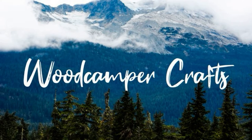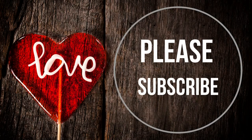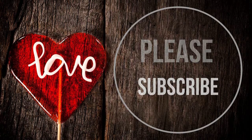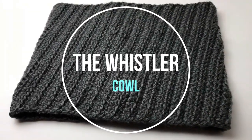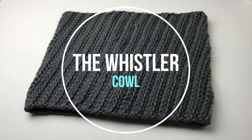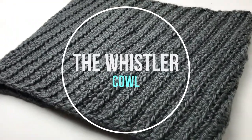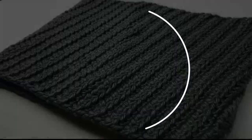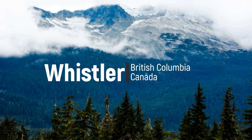Hi, this is Pam from Woodcamper Crafts and I'm here with another crochet tutorial. If you haven't already, please subscribe to my channel and you'll be notified when I upload new videos like this one. Today I'm going to teach you how to make this really easy cowl that I call a Whistler Cowl. All my patterns are inspired by the great outdoors, and this one is named after Whistler Mountain, where I've spent a lot of time snowboarding and mountain biking.